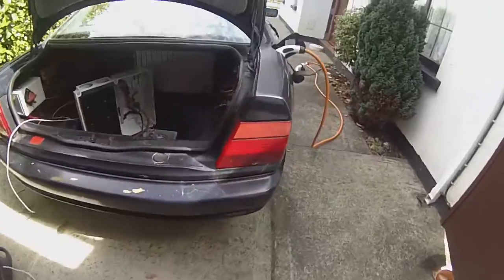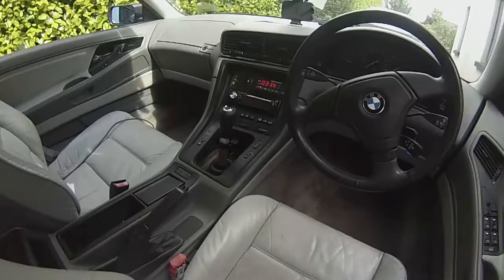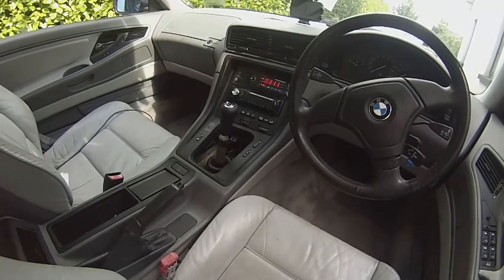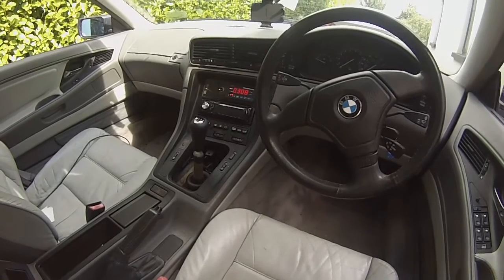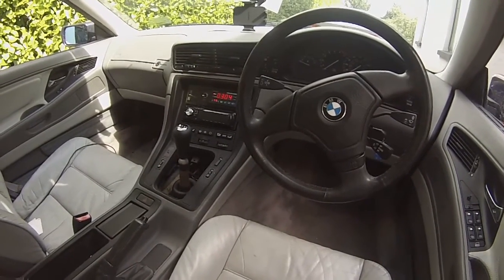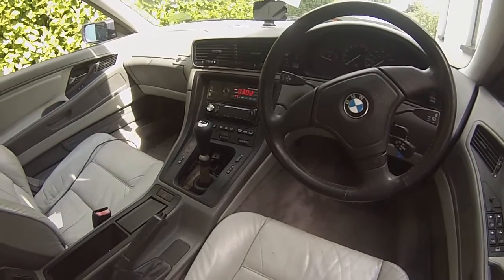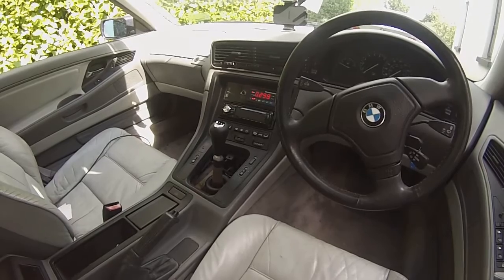I'll also be using the JLD 404 in the car to act as a kind of supervisor — if the charger tries to go above a certain point it'll just shut off the power to it. That's particularly important with these lithium manganese cells.